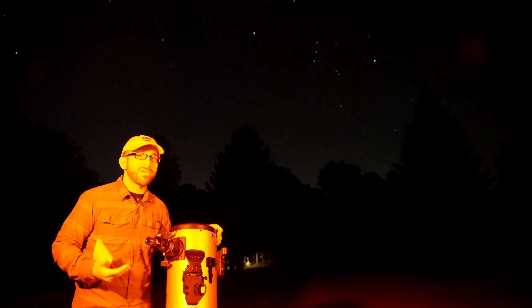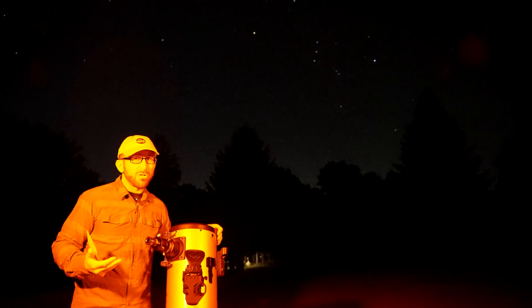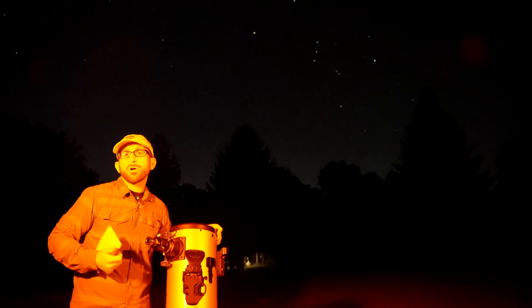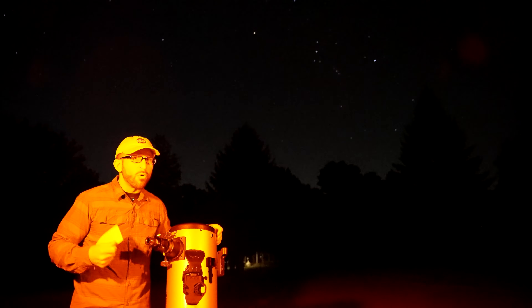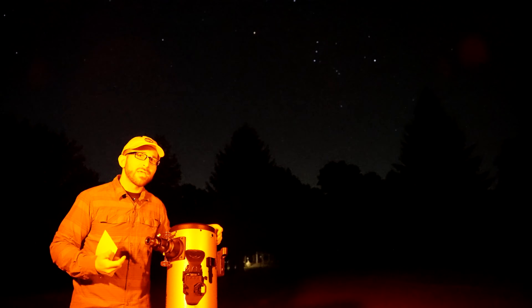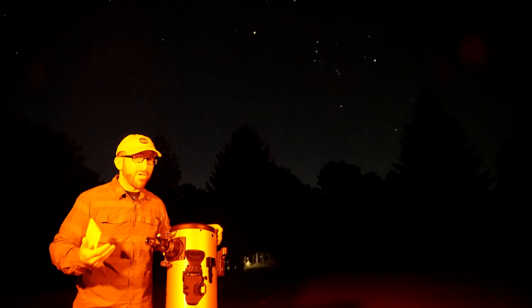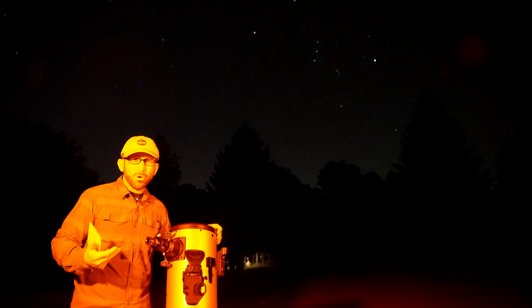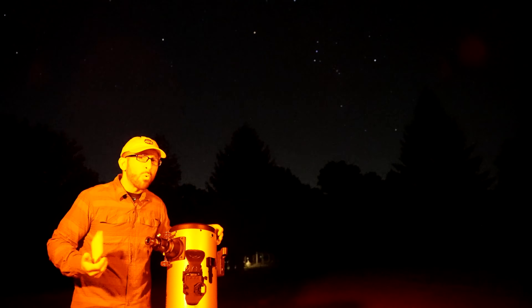This is really what excites me about this telescope, because otherwise you're having to do this all on your own, which is a really big hurdle for most astronomers just getting started. So if you're just getting started and you'd like to share this with your friends and family but you're worried about being able to find things in the night sky, don't worry about that anymore.